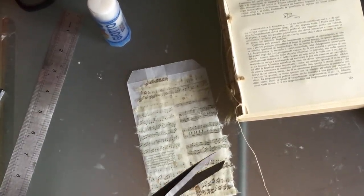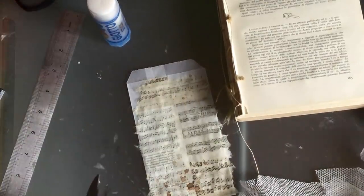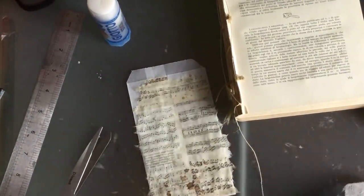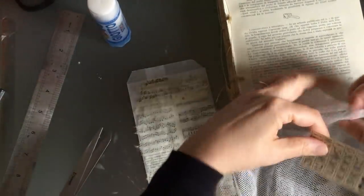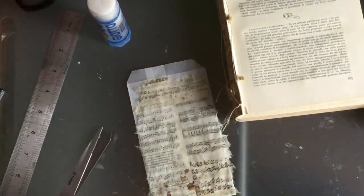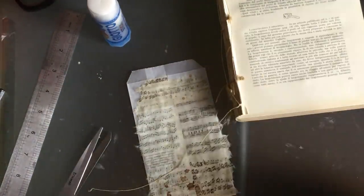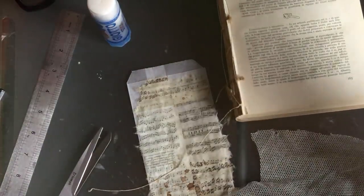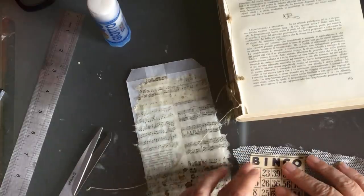Oh gosh, if you see the camera jigging about, it's because I've dropped a whole lot of stuff and I'm picking things up. I'm back in action — I've lost my bingo card, so I'll have to grab another one. I'm not going to go down there and unplug myself to get it. I am not someone that gives up — I'm determined to conquer the bingo cards.